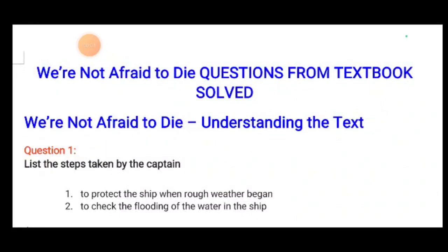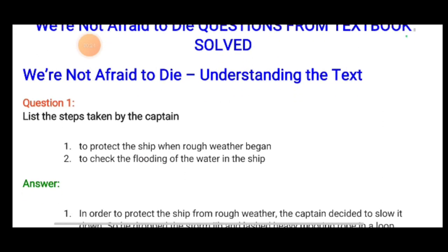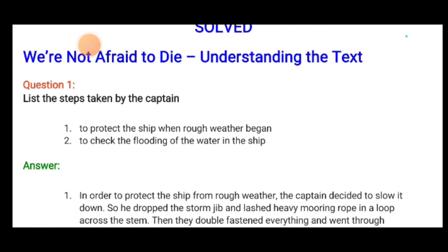Greetings students and welcome back to the English class. We have completed the chapter and revised it. Now we will be doing question and answers from the text — 'We Are Not Afraid to Die' — understanding the text.